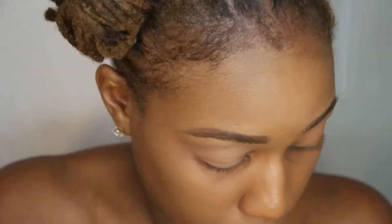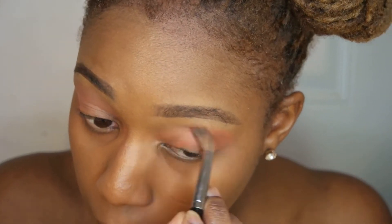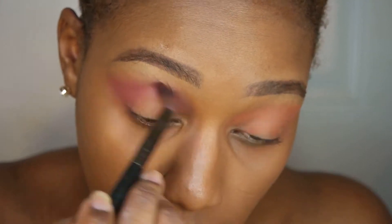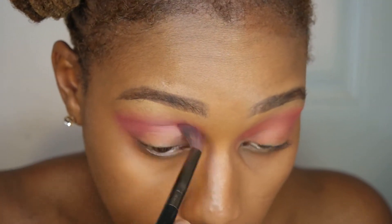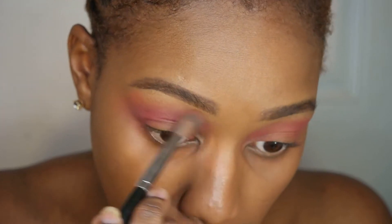Hey guys, today we're doing this Cheshire Cat Halloween makeup look. I'm going into the Saharan palette by Juvia's Place. I picked up that burnt orange, now I'm going into that plum shade and basically creating a shadow in my crease.